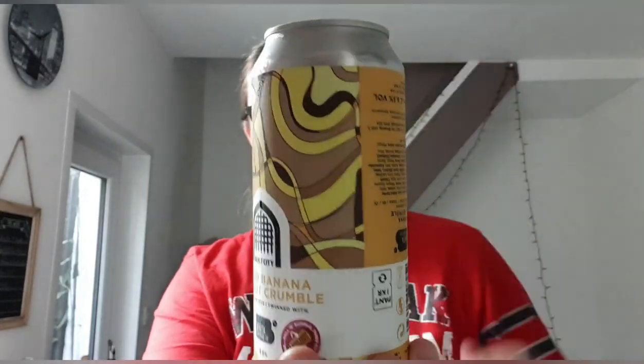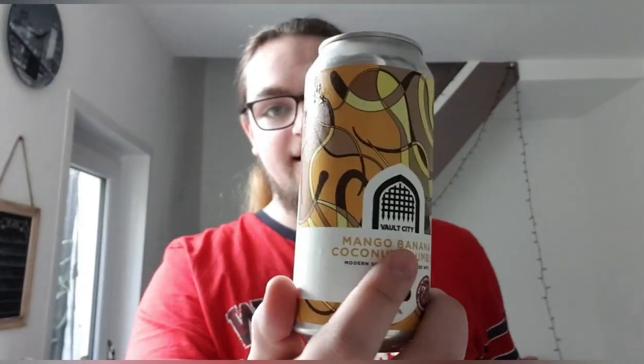I quite like this can art. It kind of reminds me of a banana split, I don't know why, it just does. Anyway, let's crack it open and see what we've got — I'll open it over my sink so it doesn't explode.